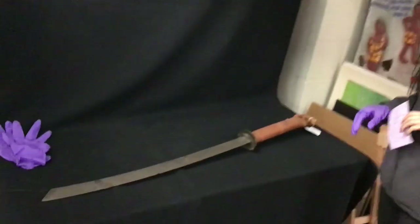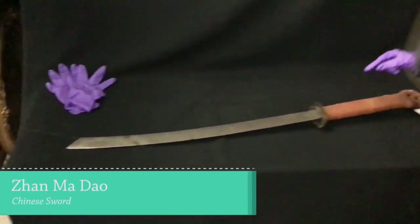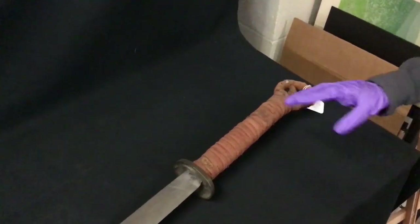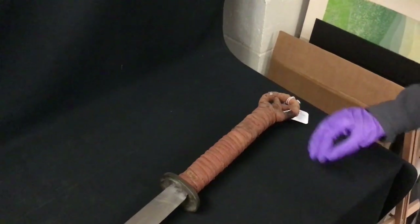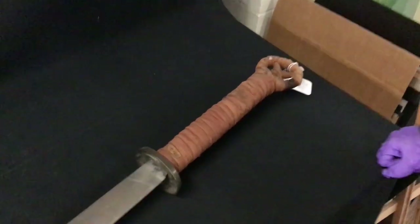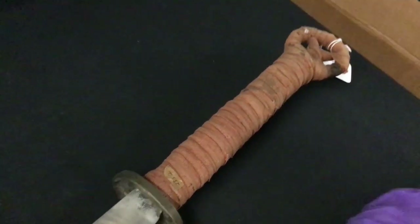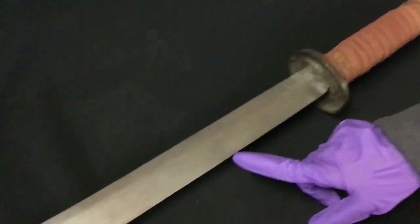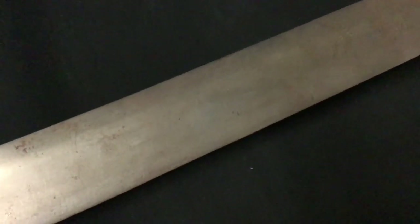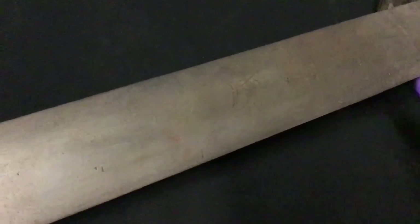Let's take an overview of this sword. It's a very nice piece. It's wrapped here — kind of an orangey texture. Our Curator of Collections, Delane, and I were looking at this thinking it may be the original wrap just because of how old it looks. We also have some symbols here as well. They're kind of hard to see. We have the bottom one here, then a second, a third, and a fourth.